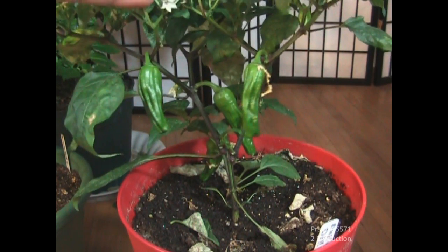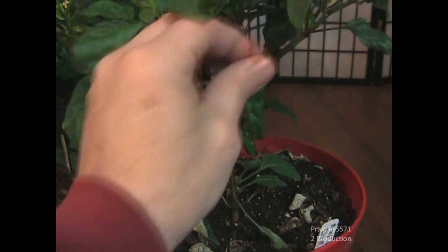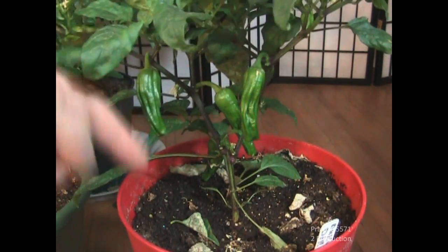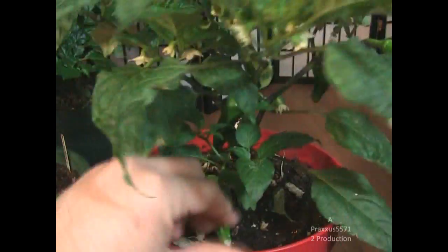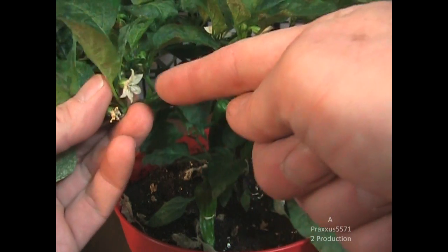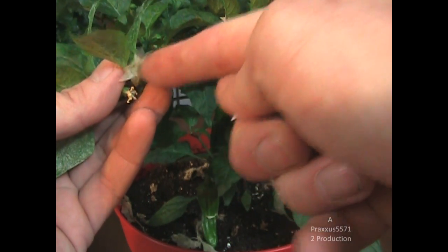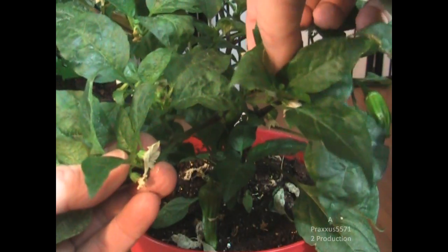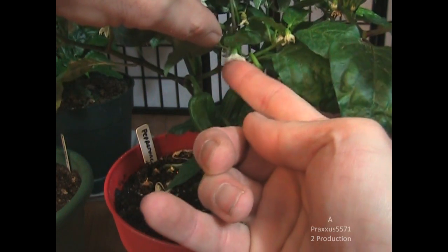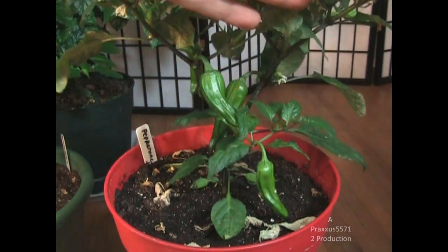And this is the close-up I promised of the pepperoncini. Old flowers that need to come off, and it has one, two, three, and then one back here. These peppers will of course get bigger as they mature. As far as keeping them growing and pollinated, all I do is take my finger and flick the flower like that. That is how I pollinate the pepper flowers, and it works like a charm. You can do this indoors, outdoors — anytime you want to make sure you're going to get peppers, just do that to them.